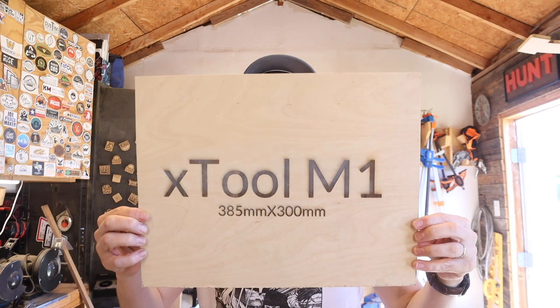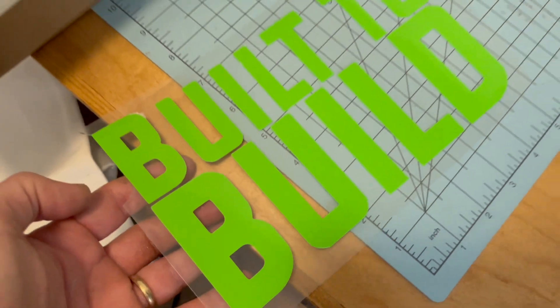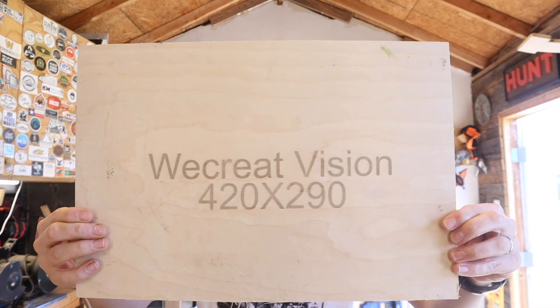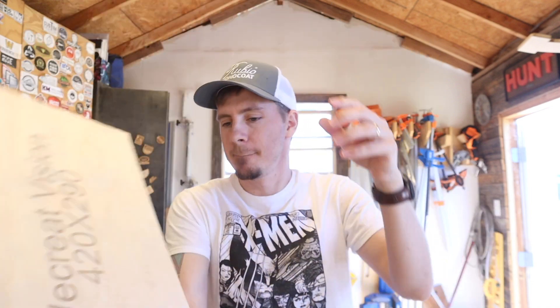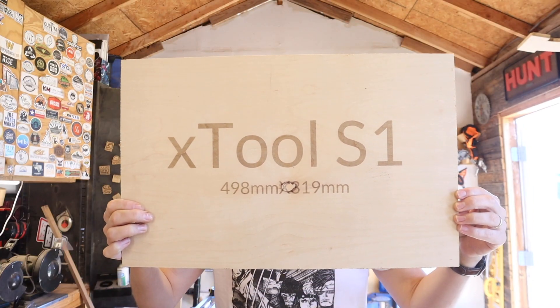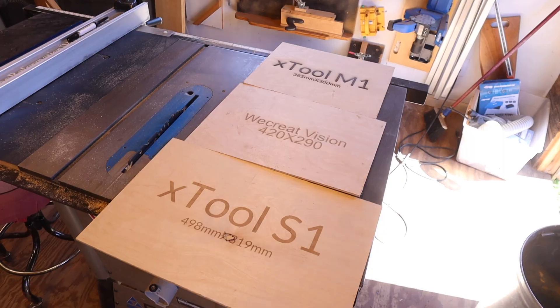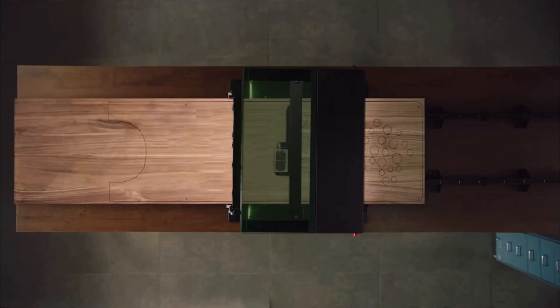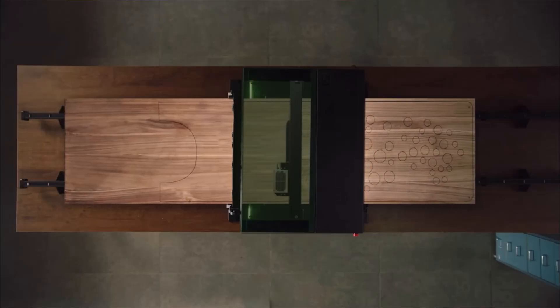One of the most important questions is engraving area. The Xtool M1's engraving area is 385 by 300 millimeters, and its cutting area with the blade is 365 by 300 millimeters. The We Create Vision has a 420 by 290 millimeter engraving space. The Xtool S1 has the biggest bed of the three at 498 by 319 millimeters, and it has a pass-through that can extend the engraving area up to 3,000 millimeters — though you'll need to purchase the conveyor belt system separately.